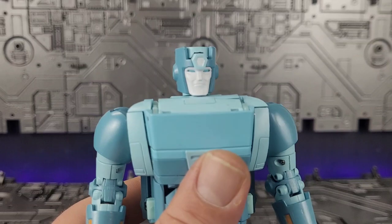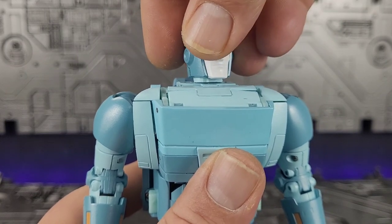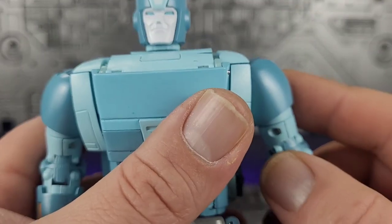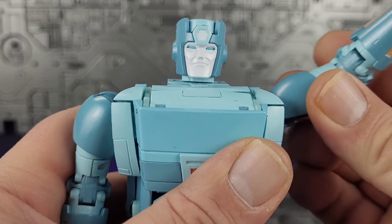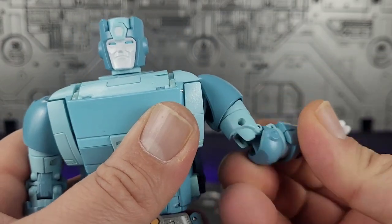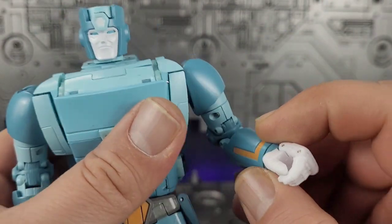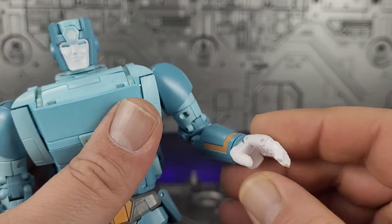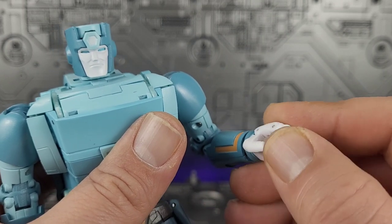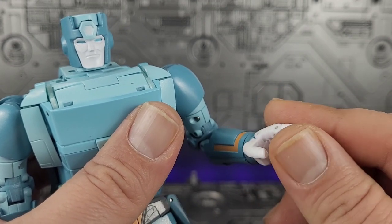Let's go over articulation. The head can pivot up and down and all the way around, but no side to side, and good luck moving it without untabbing it from the back. Shoulders are very stiff but can go more than 90 degrees. You've got upper bicep rotation, double-jointed bend at the elbow, and wrist swivel. The fingers open up — the index finger is on its own pin, the other three are locked together, and the thumb is stationary.